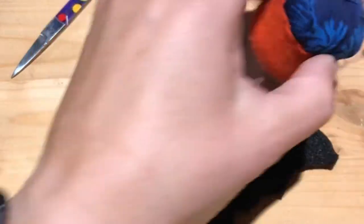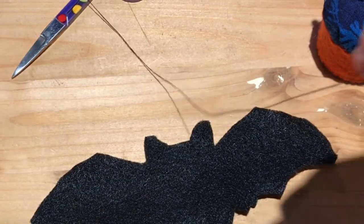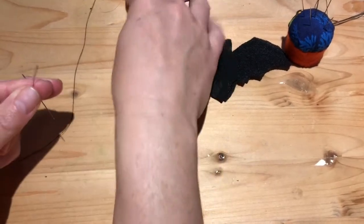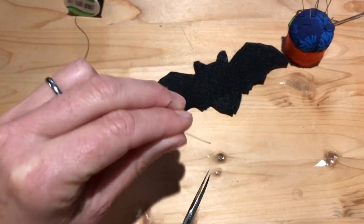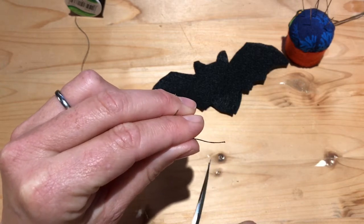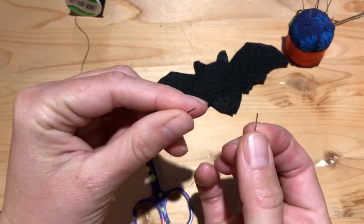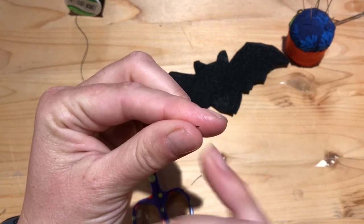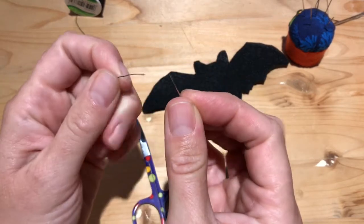Now, to start out you'll need to thread your needle. Sometimes it helps to give yourself just a little pep talk — remind yourself that people have been threading needles and sewing things for hundreds of years, so you can do this. The trick is to make sure that you don't have any fuzzy bits on the end of your string, so you'll want to give it a nice snip with some very sharp scissors. You'll take your needle and want to have that thread just barely poking out between your fingers.